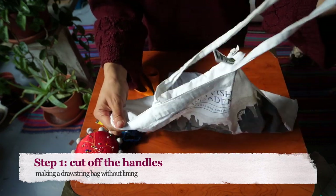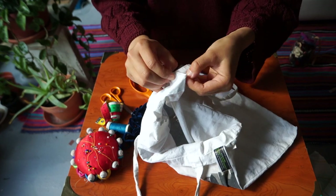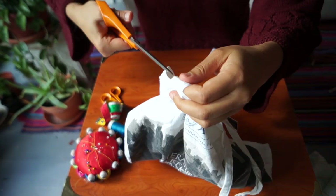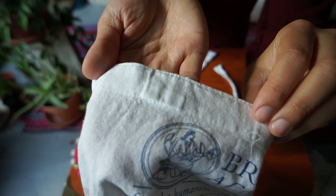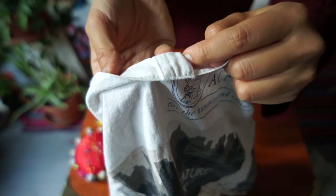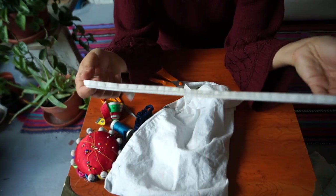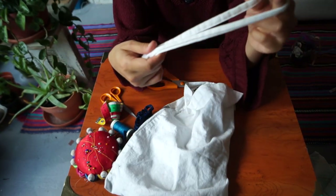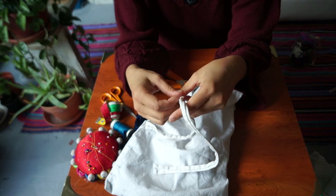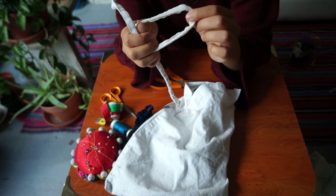Step one: cut off the handles of the bag. You need to do this really carefully so that you only take off the handle and none of the fabric of the bag — just pull it down and carefully snip. I've cut the handle off right close to the top edge. If you're really fussy, you could unpick all of that and cut it down too, but I'm not going to bother. These handles are now scrap, but you could repurpose them — for example, you could use them in your garden to tie up plants like sunflowers or rose bushes next to a stake to keep them standing upright.